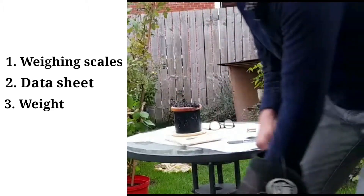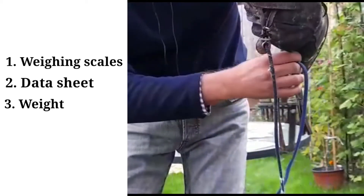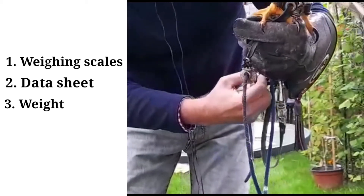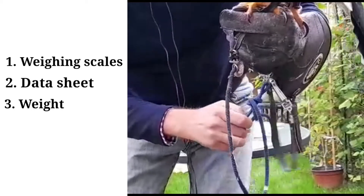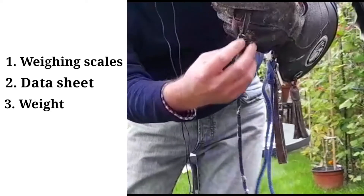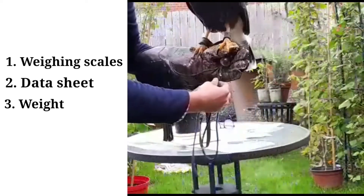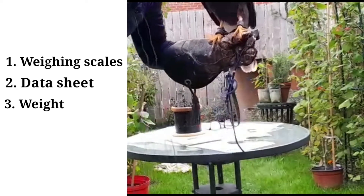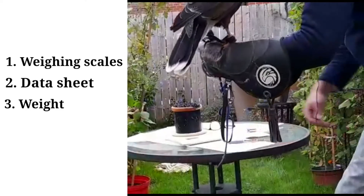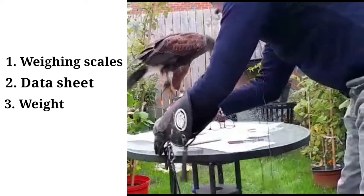Next step, I get the hawk. Now I've got the jesses between my fingers. Some falconers will say don't use this — what's called a safety position — and some do. I'm sufficiently confident in this bird that I keep the jesses between my two fingers, having secured it with the falconer's knot. I put a leash around my fingers for neatness, careful with the microphone cables, and I pop her on the scales.